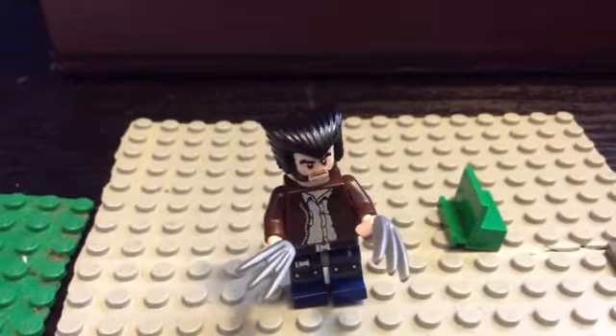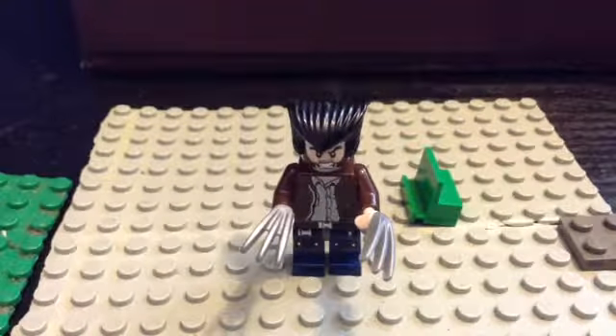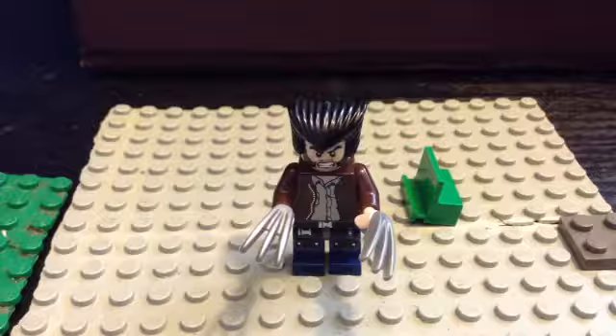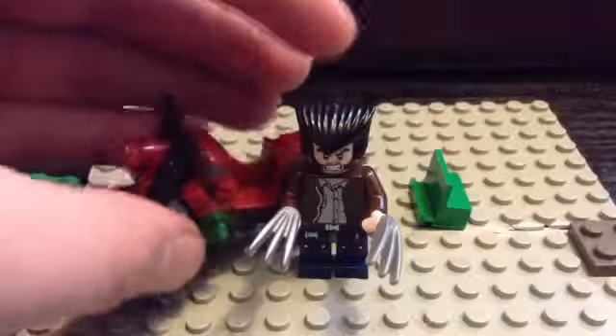That's what he looks like with his claws, and this is what he looks like with an angry face. Obviously he would use a motorcycle, so if you have any LEGO motorcycles you can use one of your choice. But I would prefer a red one — it's very nice for him, like this. It's very nice, his type.